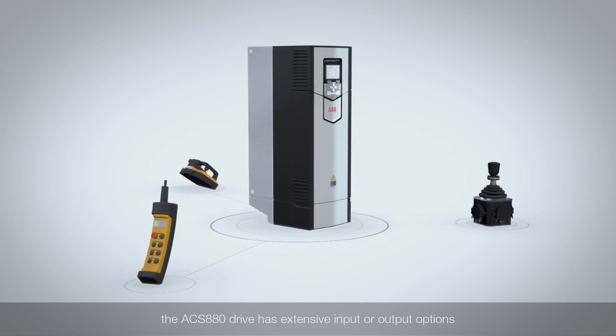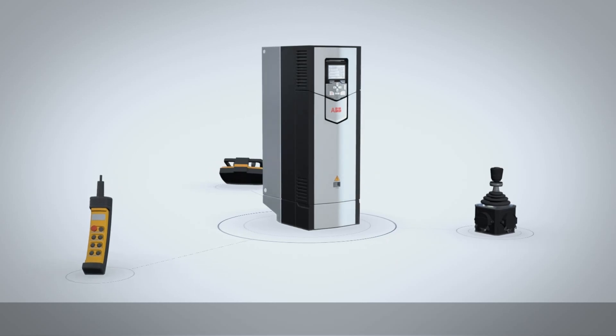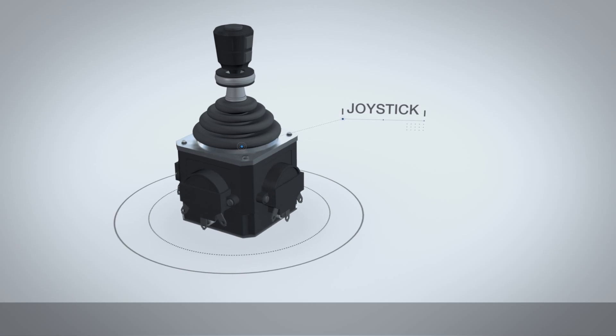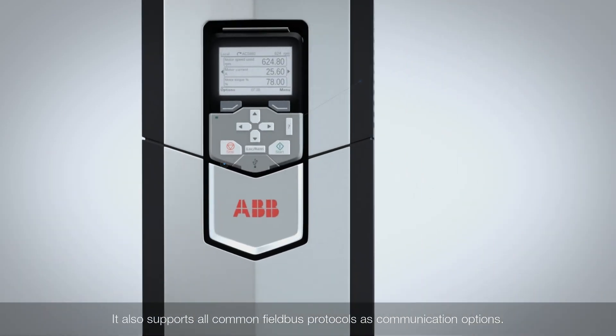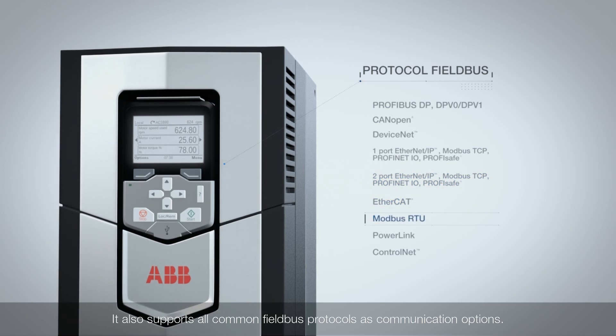No matter how your operators prefer to control your crane, the ACS 880 drive has extensive input and output options that let you connect to a joystick, wireless remote and pendant controllers. It also supports all common fieldbus protocols as communication options.